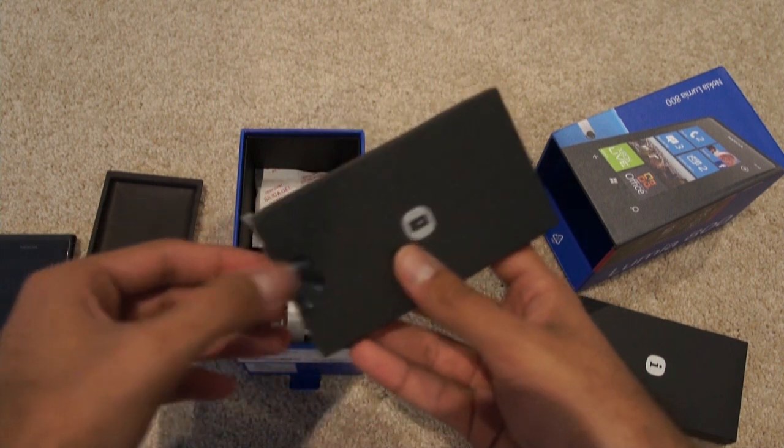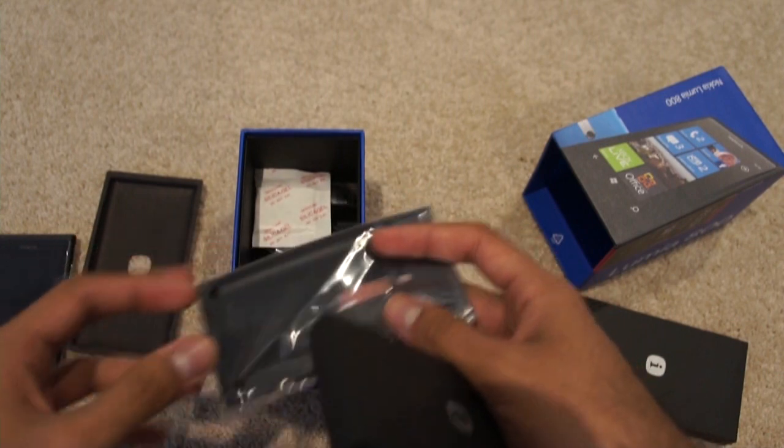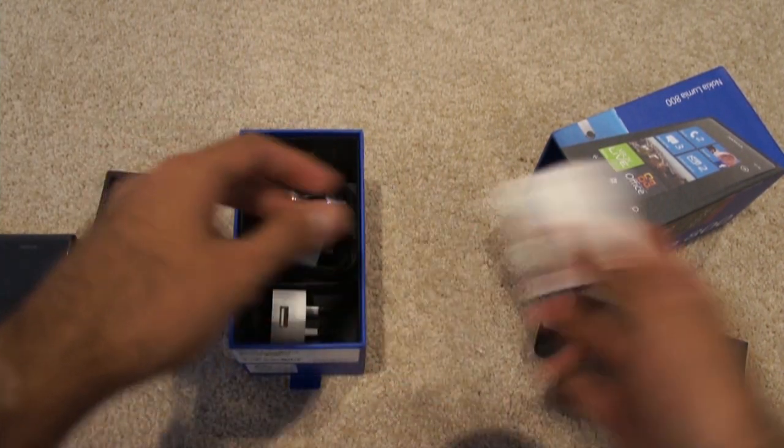What do we have here? This looks like the gel case. You've also got a gel case that comes with the phone for protection on the outside of it.